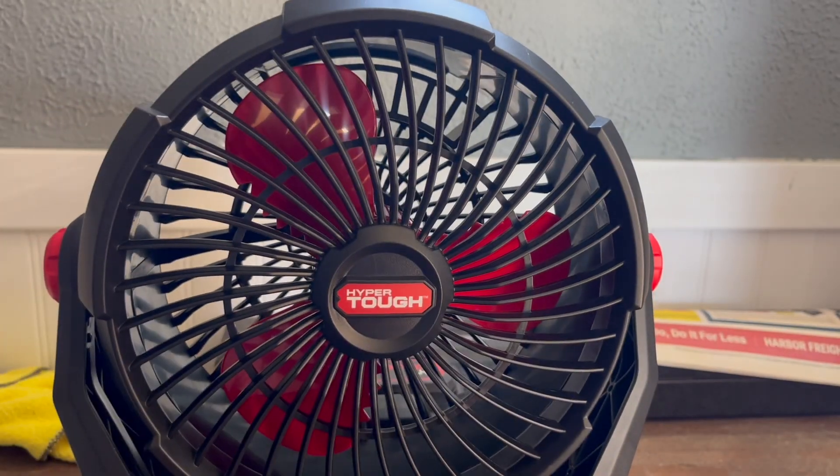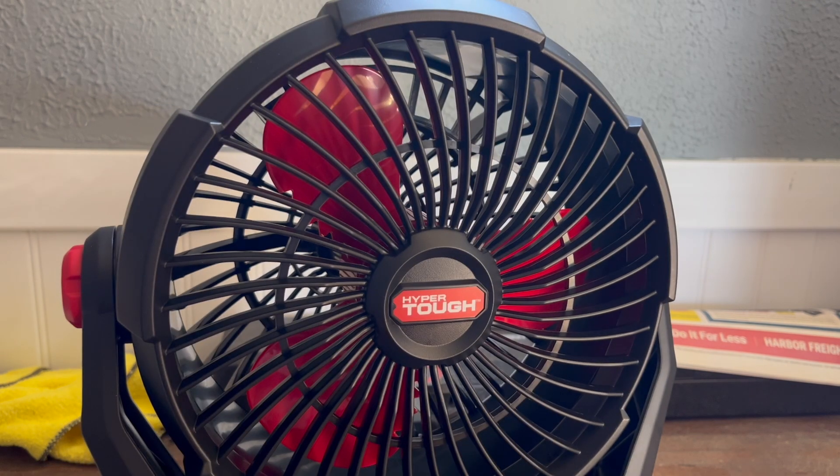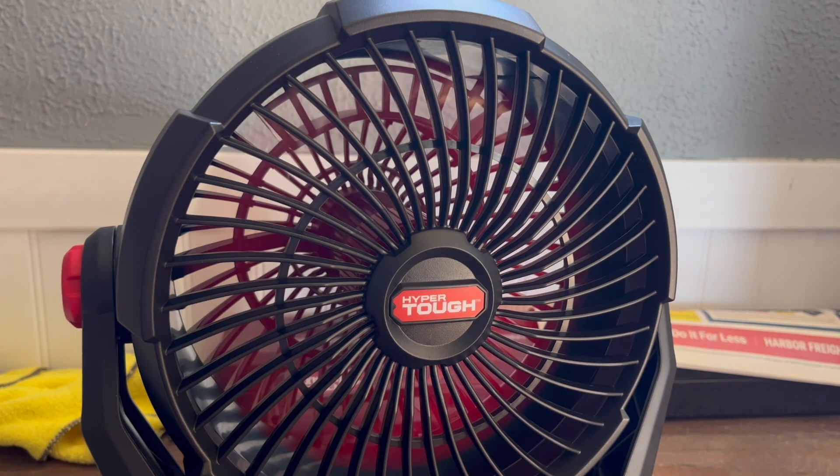It looks pretty good, it's just really pricey in my opinion — $75. If you're already in the line, that's fine, but if you're not, this is a perfect way to get into the line. $75 is a lot. The battery goes like $50, so for a fan for $75 plus the 2 amp hour battery — I think the 2 amp hour battery goes like $25 maybe — the fan must have cost $50. It's too high in my opinion, but if it lasts the three years it says, then it's definitely worth it.